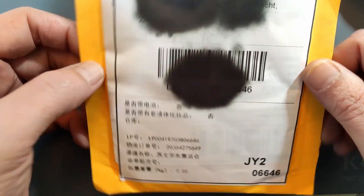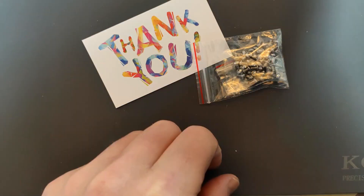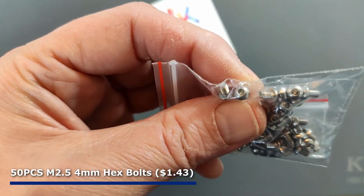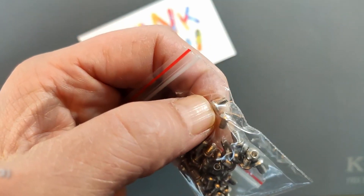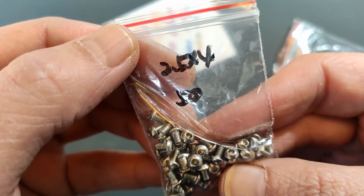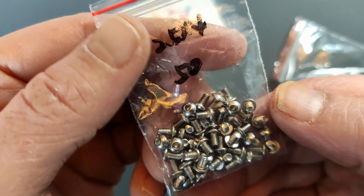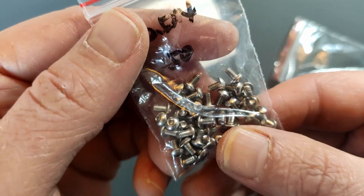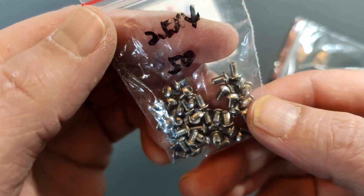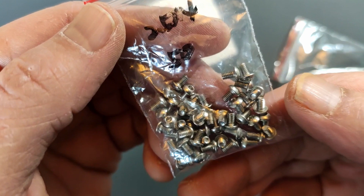Next one, no description. These are some M2.5 hexagonal screws and I believe they're 4 millimeters long. It says on the back 2.5 by 4, and these are 50 pieces. These are because I like to make my circuit boards with a 2.5 millimeter mounting hole, and I was running out of 2.5 millimeter screws, so I ordered a few.